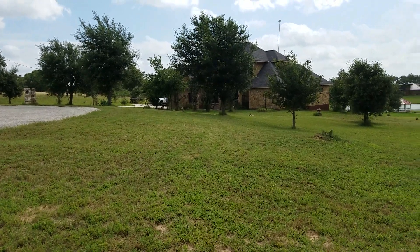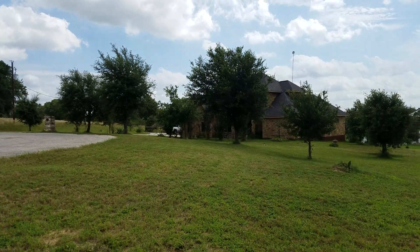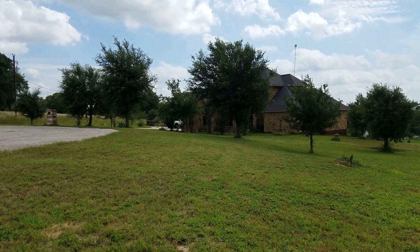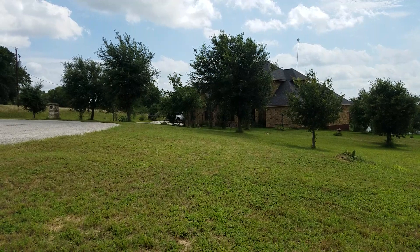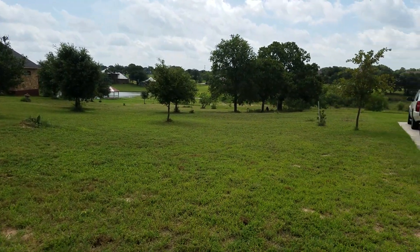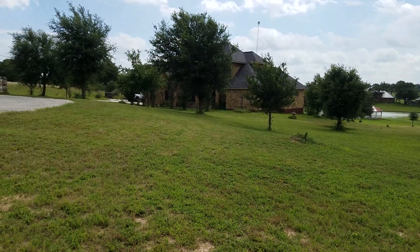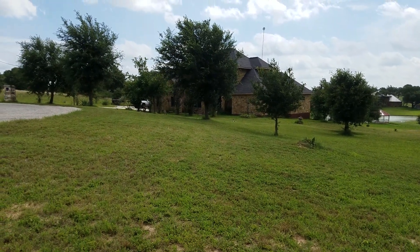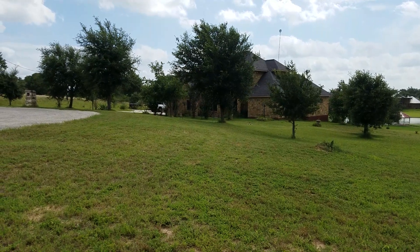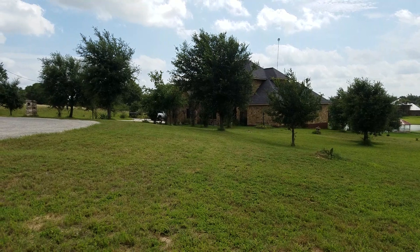Hello everyone. I'm going to give you my review of three push mowers that were tossed away. We picked them up, repaired them, bought some parts online, and mowed this yard. The first day was Tuesday — we worked on the mowers with carburetor cleaning.